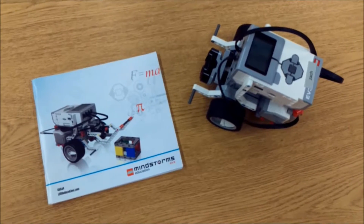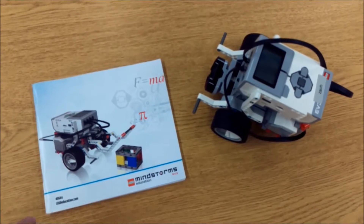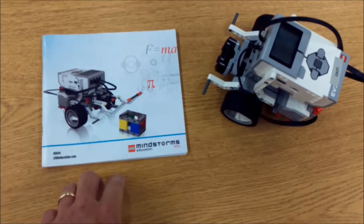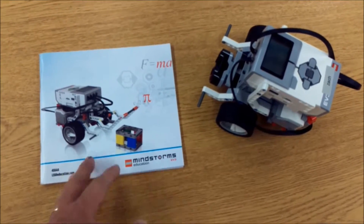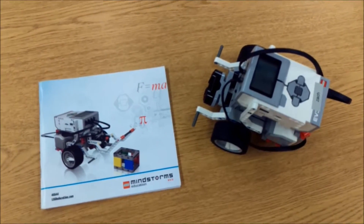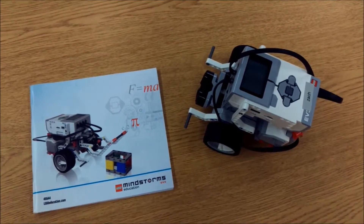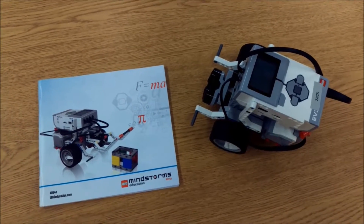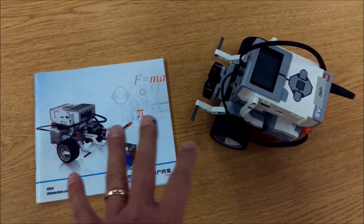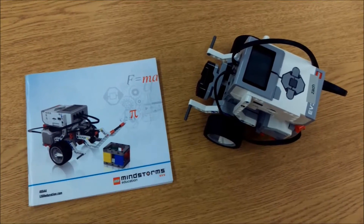In your LEGO Mindstorms EV3 kit, you will receive this booklet on how to build your very first robot. There are some basic programming skills for you to learn in order to understand how everything works. What I will do is take you through the programming of the robot in this booklet. So here we go.